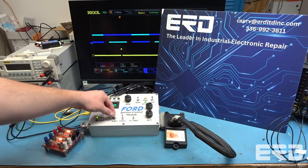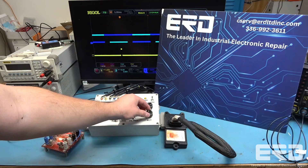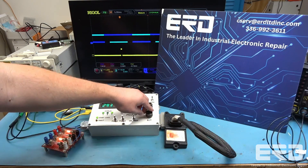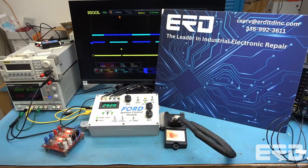We also connected the output to a custom load to verify it will provide the right spark for your engine. ERD's ability to get past these units' cases makes us one of the only repair shops that can actually make the real repairs for this unit. So if your engine is having startup issues, call today for your quote.